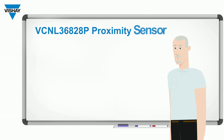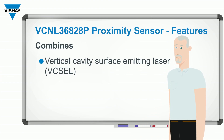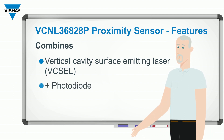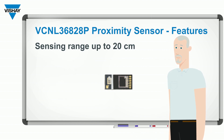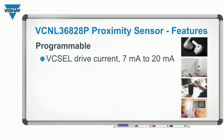The VCNL36828P combines a vertical cavity surface-emitting laser, or VCSEL, and a photodiode and an application-specific IC all into a very small package. It has a proximity sensing range of up to 20 centimeters, and you can program the VCSEL drive current from 7 milliamps to 20 milliamps, which controls your range.